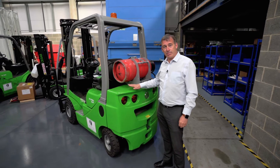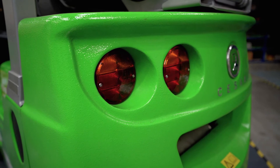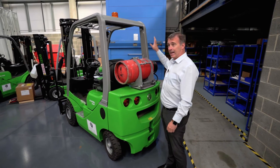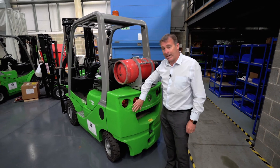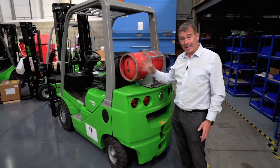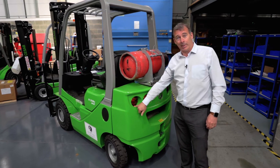A really nice feature of this machine is the lights that are sunk into the counterweight. Most other manufacturers have lights on the overhead guard that get damaged, but it's really hard to damage these particular rear lights. We've had probably only two damaged in the last three years, and they're really easy to replace.